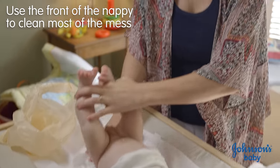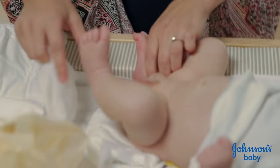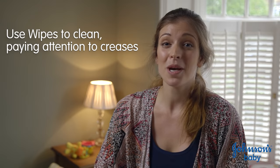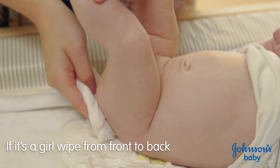And then I just fold the nappy down underneath him. So now I'm going to wipe his bottom and in all of the little creases and around his private parts. Now because he's a boy, sometimes you can get a bit wet, so sometimes it's a good idea to put something over his private parts just to cover it. And if you have a girl, just remember to wipe front to back to avoid spreading any germs.